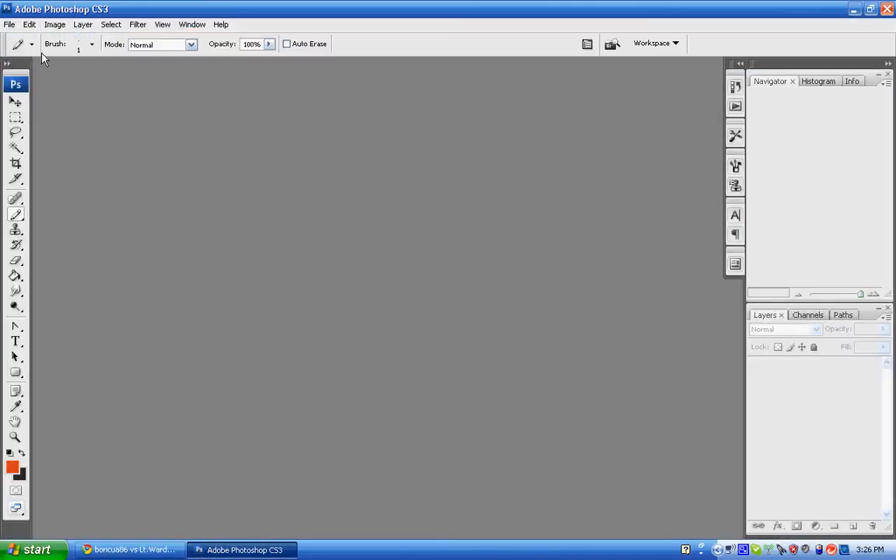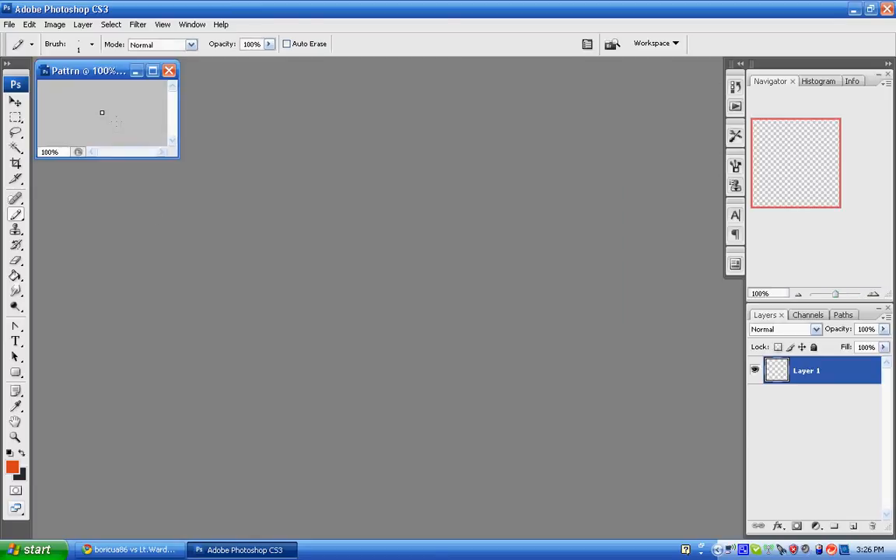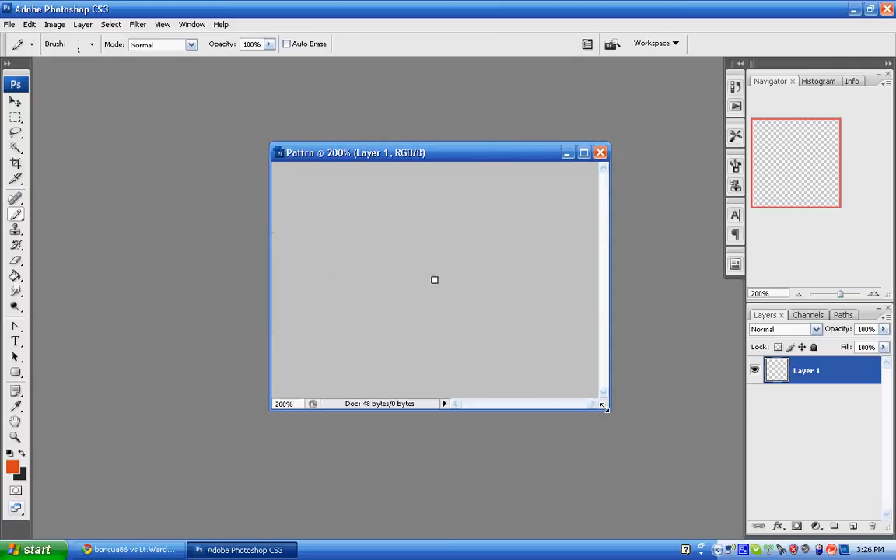So go ahead and open Photoshop, hit Ctrl-N or File > New, and let's call this 'Pattern'. You're going to have to make it four by four, and then make the background contents transparent, so hit OK. Then make this a little bit wider and hold Ctrl-Plus until it's all the way zoomed in.